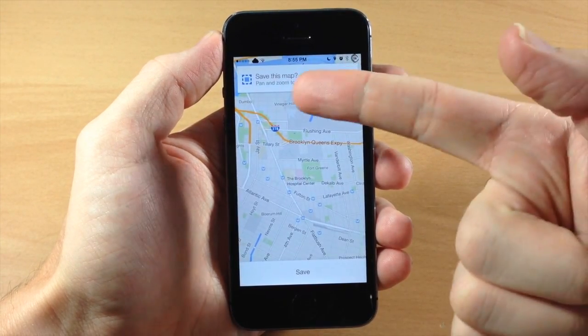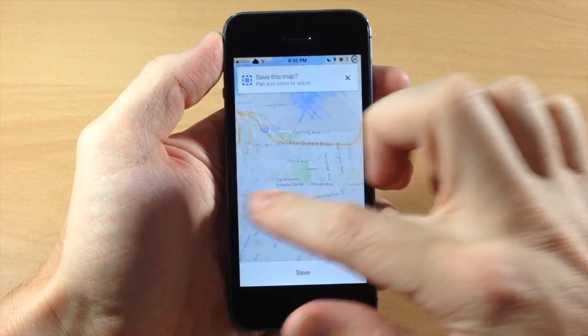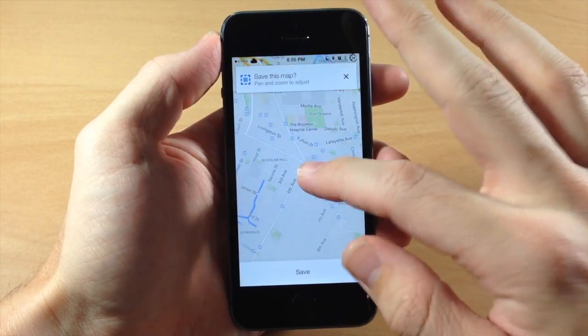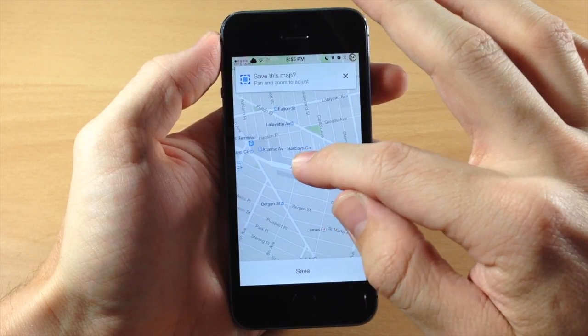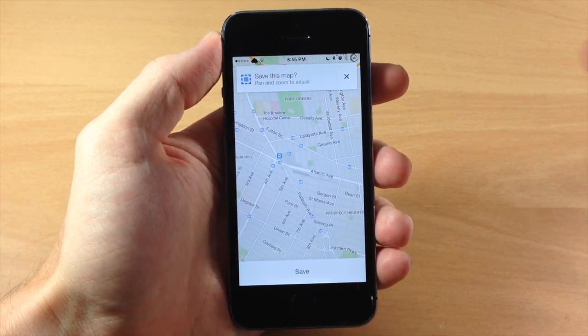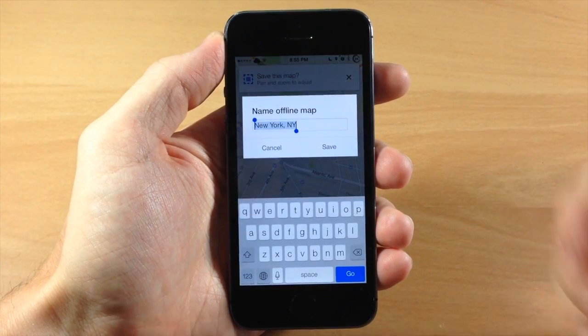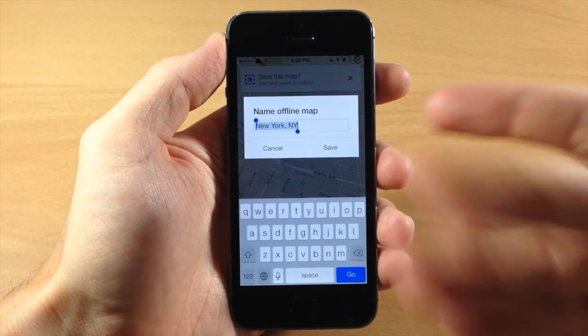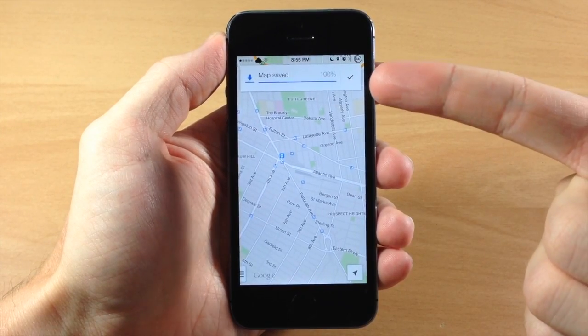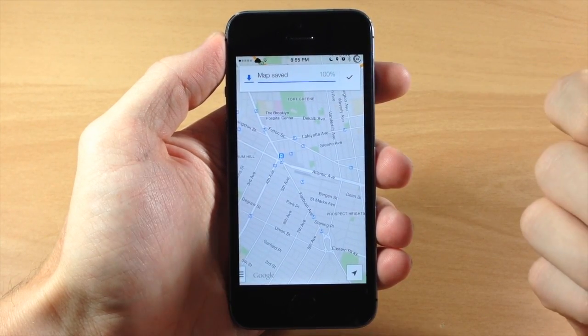So we're just going to tap on that and then it says save this map — this is where you can pan and zoom to adjust what portion of the map that you actually want to save. So we're just going to scroll down here and maybe zoom out just a little bit right there and we're going to save this portion. Just tap save and then you can actually name the map if you want to — we're just going to leave it as New York — and tap save, and this is going to automatically start saving that for offline use.